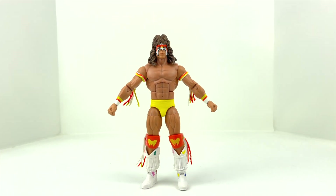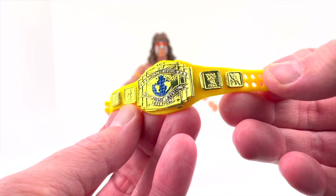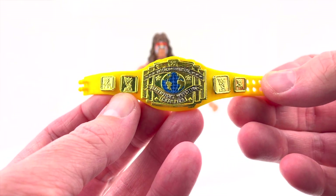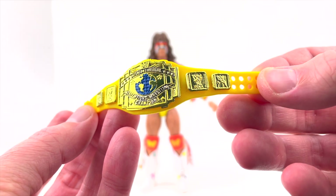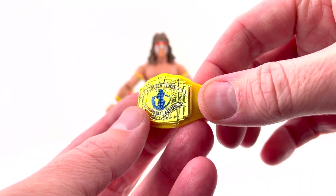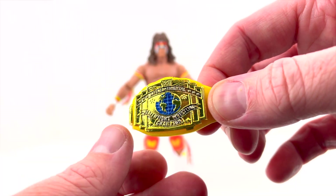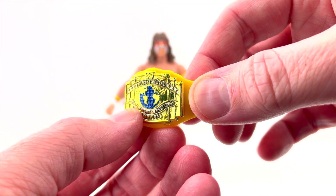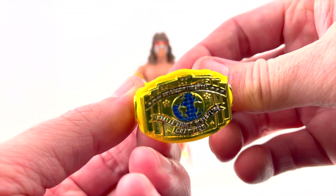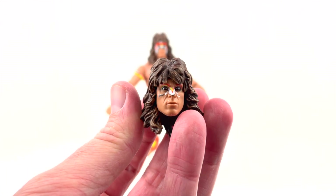Alright guys, we've got the Ultimate Warrior out of his packaging and onto our view table. Let's jump straight into the accessories. The first thing — and he actually comes wearing this in the package — is his Intercontinental Championship belt in yellow. Pretty cool, looks really good. The detail, the etching work, the sculpt work is done really nicely, and the paint work is done really well. There's a little bit of blue there on the planet engraved on it — just soft plastic, as you'd expect.